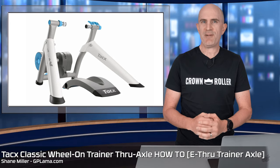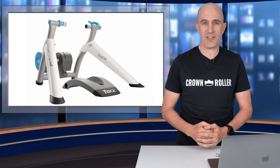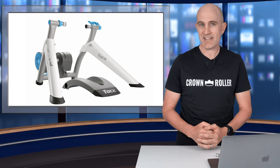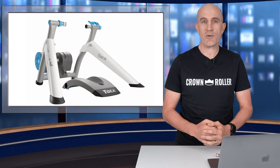Wheel-on indoor trainers have been around for a very long time, well before road bikes started switching over to thru-axle. Thankfully mountain biking was well ahead of the curve when it comes to thru-axle, and Tacx have had thru-axle adapters for mountain bikes and their classic wheel-on trainers for quite some time.